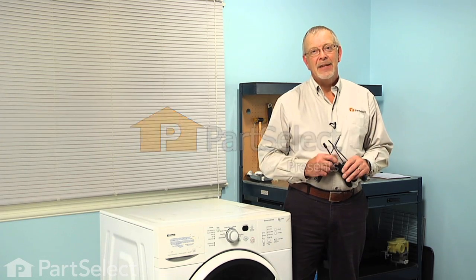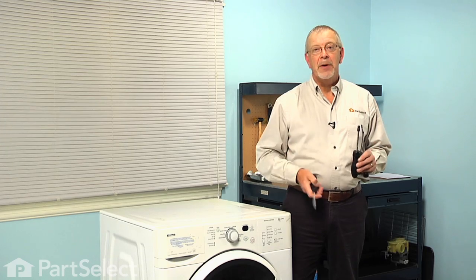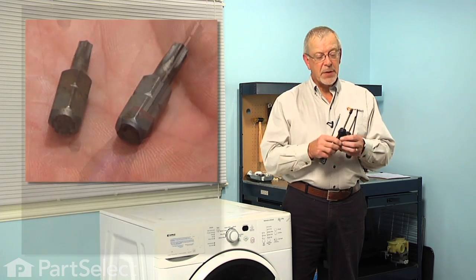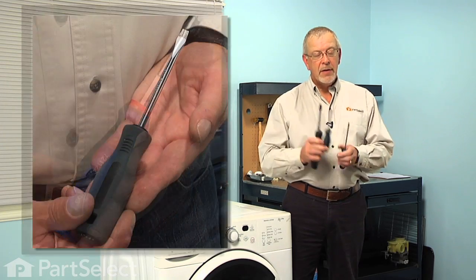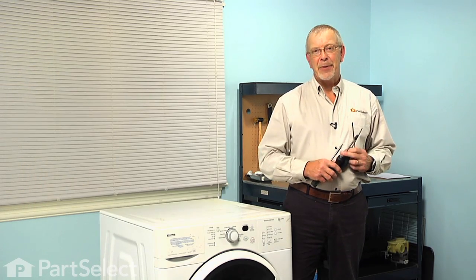Hi, it's Steve from PowerSelect. Today we're going to show you how to change the door bellows on your washer and it's a really easy job. All we're going to need is a number 20 Torx bit, a quarter inch nut driver, a flat blade screwdriver and a Phillips screwdriver. Let me show you how we do it.